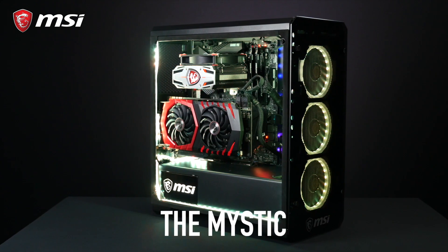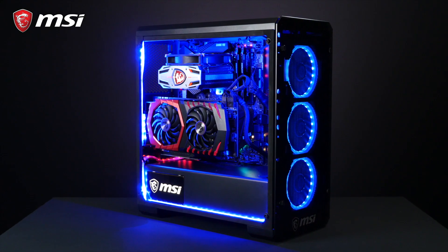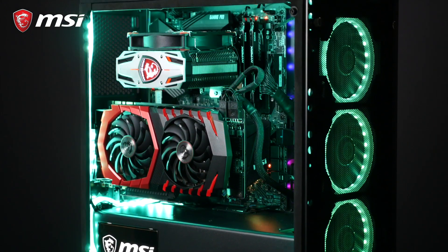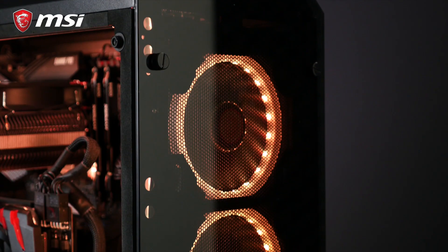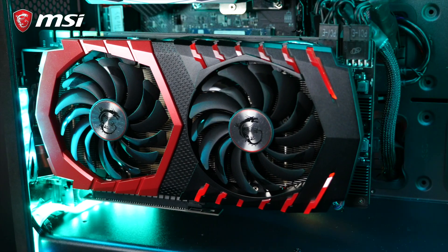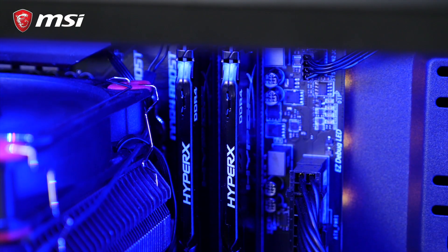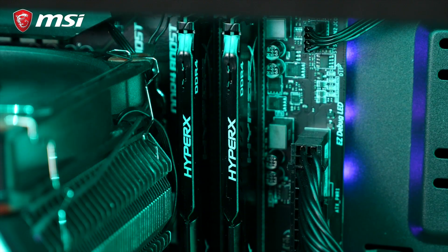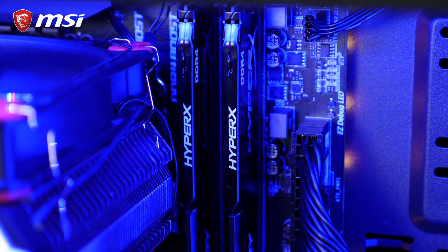Moving on to our third build — it's called the Mystic. RGB, I know, but it's done right, so check it out. For all you customization lovers out there, the MSI B360 Gaming Pro Carbon is the best bang for your buck motherboard. It literally comes covered in LEDs with tons of options to customize both colors and lighting patterns, which can be controlled with the MSI Mystic Light Utility. To power the graphics, we've chosen the MSI GTX 1060 Gaming X 6G graphics card. HyperX drives the memory this time with a kit from their Fury series — a 16GB high performance kit that will definitely serve you well in the long run.